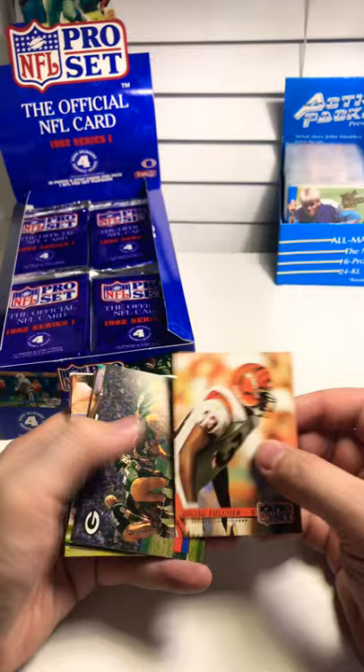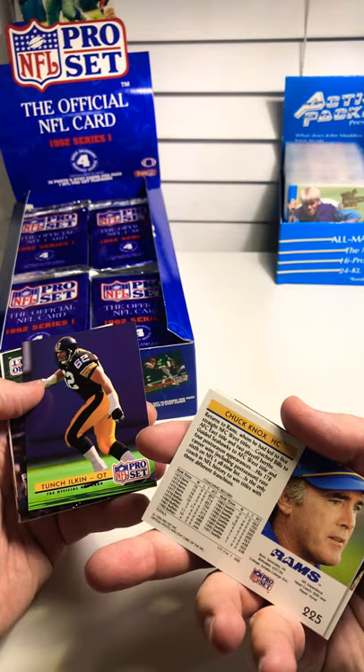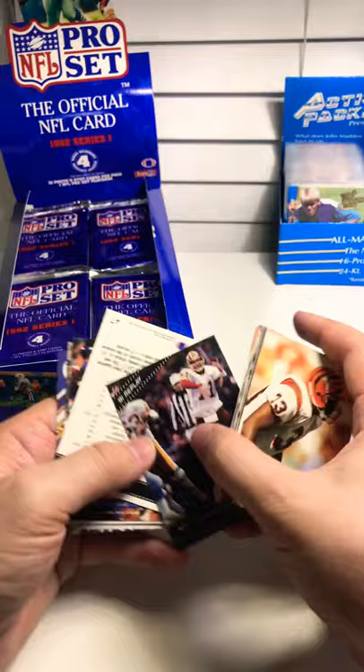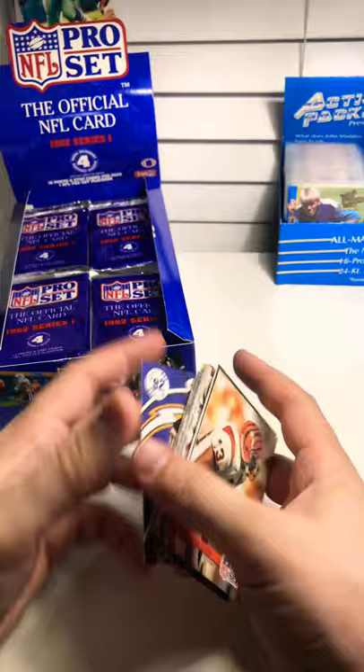Floyd Turner, Coach Knox from the Steelers, an Amazing Ram. Tunch Ilken, Mark Rippon. The NFC Championship game, Week 11 Colts vs. Jets, Los Angeles Rams again, another Super Bowl recap — Thurman Thomas, another Chris Mims rookie.